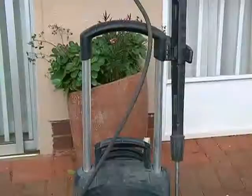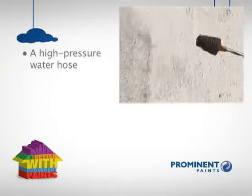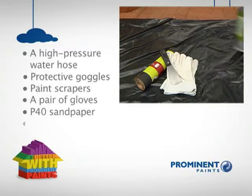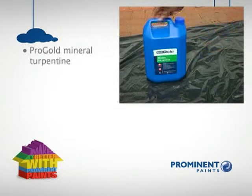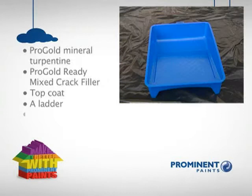Sounds like a great plan. So this is what we're going to need to fix this problem: a high pressure water hose with minimum specifications of 200 kPa operating pressure and a rotating nozzle; protective goggles for when operating the high pressure hose; good quality paint scrapers; a decent pair of gloves; P40 sandpaper; Prominent Damp Cure which is a moisture tolerant primer; Pro Gold mineral turpentine to clean our painting tools; Pro Gold ready mix for minor plaster repairs; two coats of premium textured top coat; a ladder; a medium pile roller — remember to wash before you use it for the first time; a 75mm paint brush; and some drop sheets so we don't make a mess.